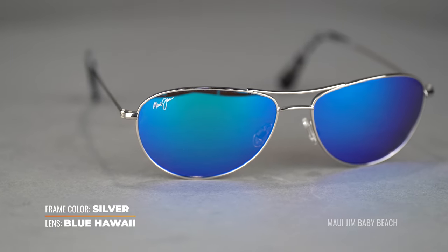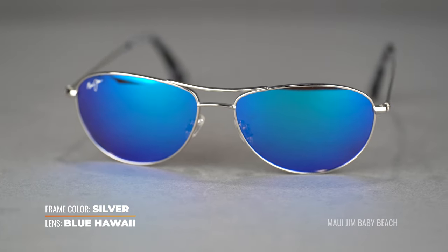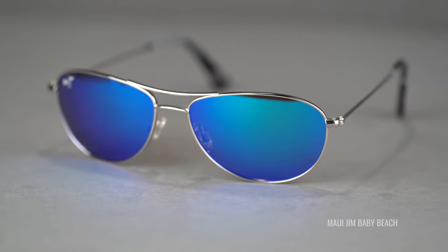One of our absolute favorites is a Maui Jim lens called the Blue Hawaii. The makeup for the Blue Hawaii lens is their neutral gray base with a blue mirror, and this is a solid mirror. Most of the other mirror options through Maui are going to be either a gradient or bi-gradient, but the blue mirror is going to be solid all the way through the lens. It's a really, really great lens for fishing, but also amazing for everyday wear.